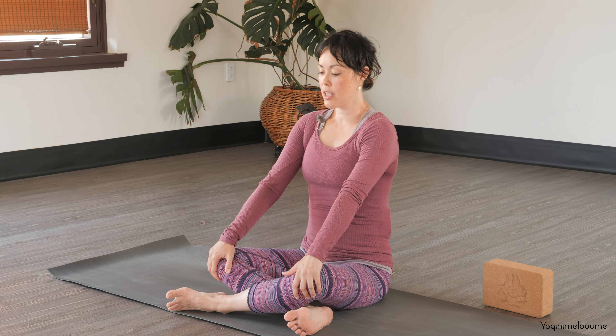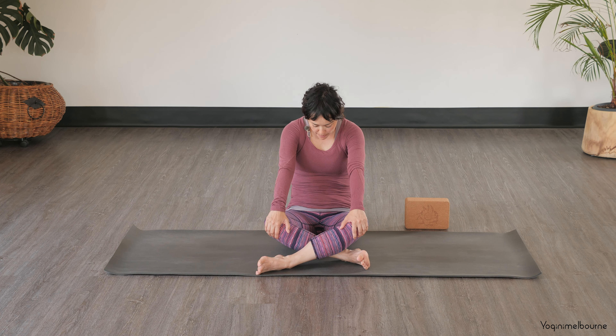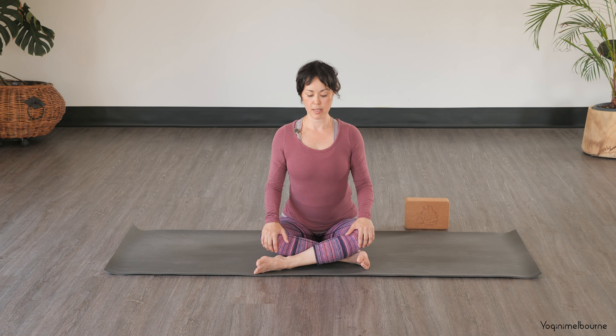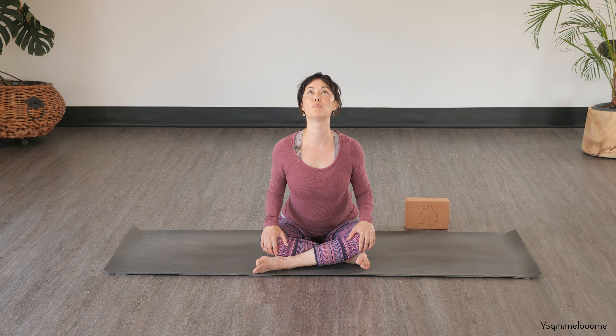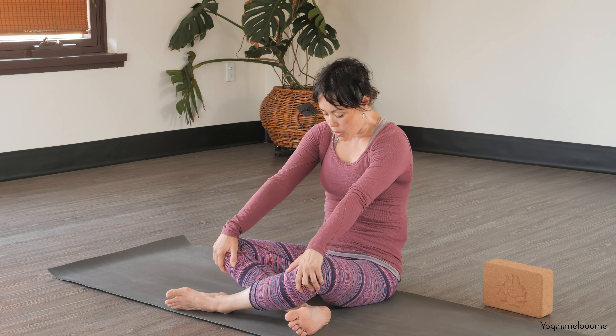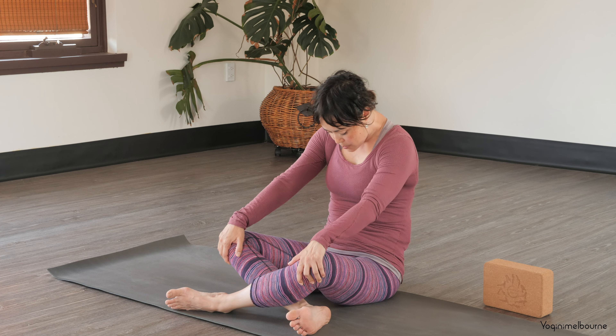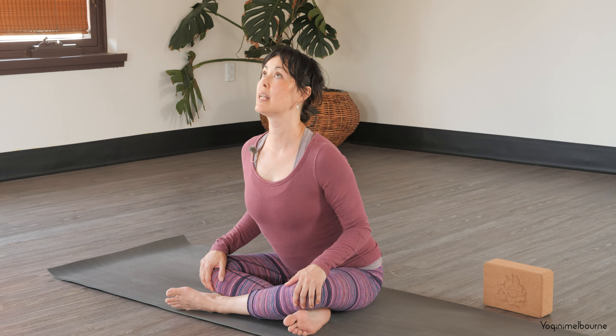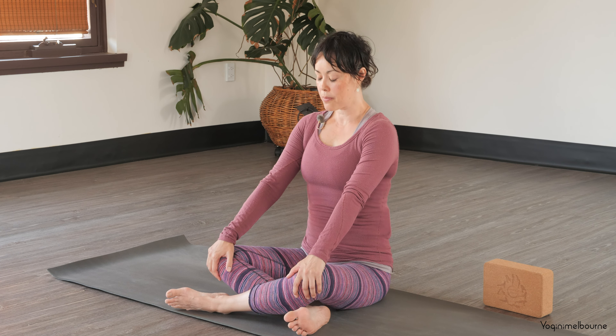Inhale. And then exhale to C-curve the spine — draw the navel in, press the middle part of the spine back, tucking the chin in. And then again, inhale, arching through the spine, elbows draw in. And then exhale, C-curving going the other way. And one more time, inhaling, drawing the chest forward and up. And then exhale. And then coming back to your long spine.